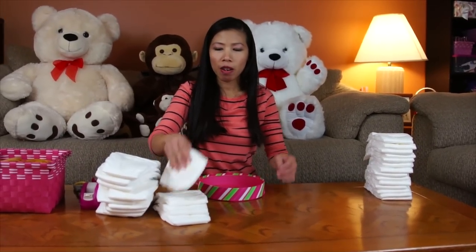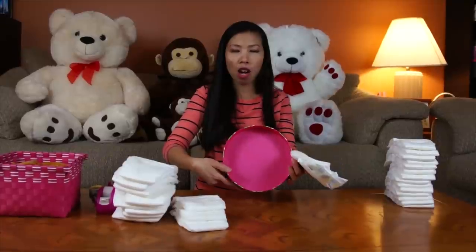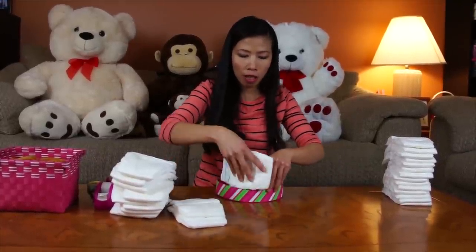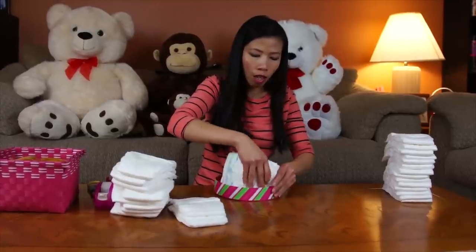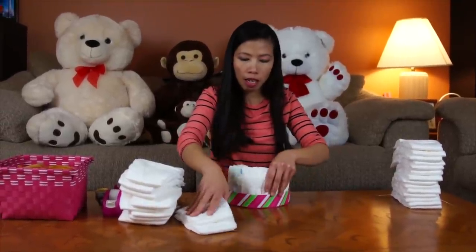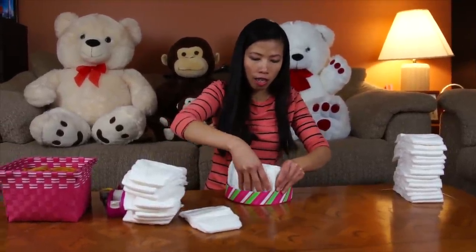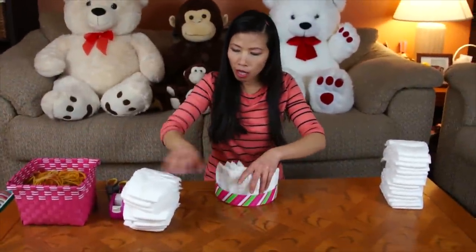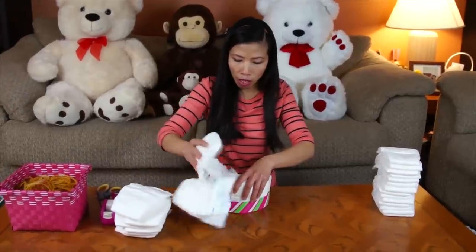Let's start. First, we're going to make a wheel. I'm going to use the round box and cake pans — or anything round, you can use that. I'm going to tuck the diapers into the round thing here. I use 14 diapers. We continue — put them in.